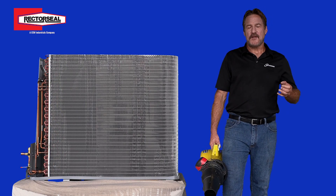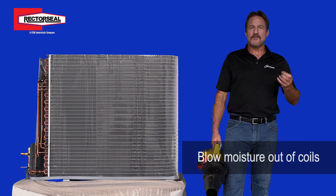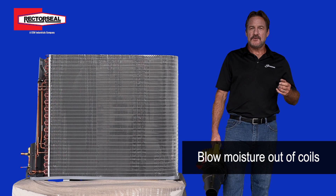After you pressure wash the cleaners out of the coil, we move on to blowing out the moisture from the coils. You do want to take your time and make sure you remove all the moisture out of the coils before you move on to the next process.